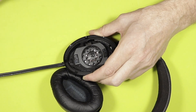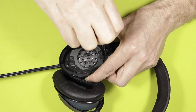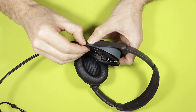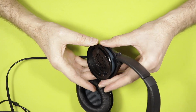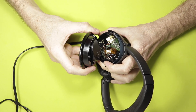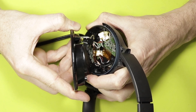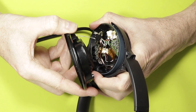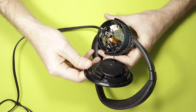Let's start removing the screws: 1, 2, 3, 4, 5 — that's it. Now let's pop this open. Be careful because at the bottom there, as you can see, there is some glue. Also be careful not to pull that cable. You see that sticky white glue — just remove it very carefully, not to rip any cables. That's it, the speaker has been removed.